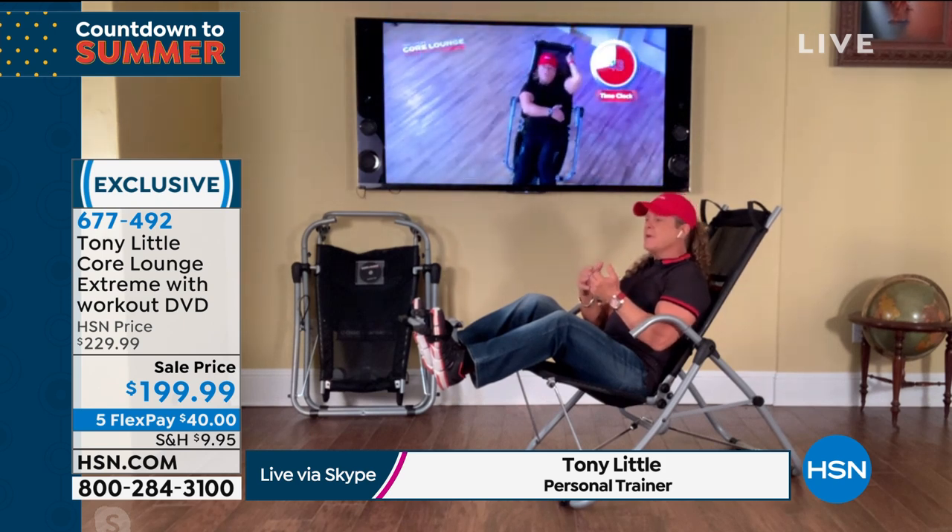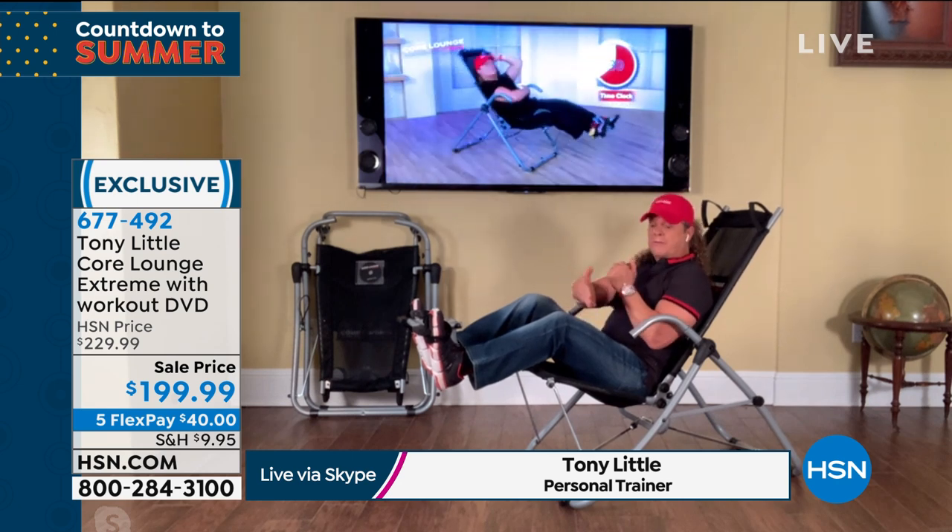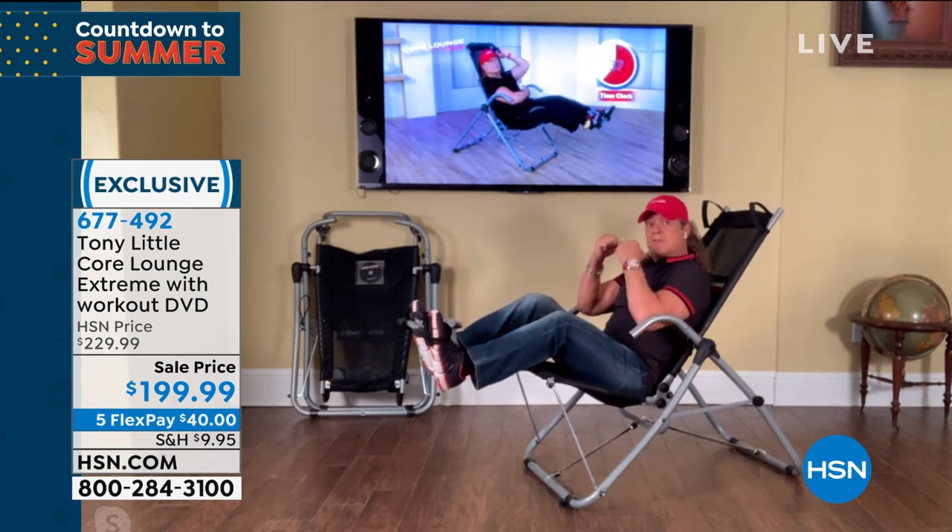I've been a personal trainer for over 40 years. I worked on the floor and did ab crunches, ab crunches, ab crunches.